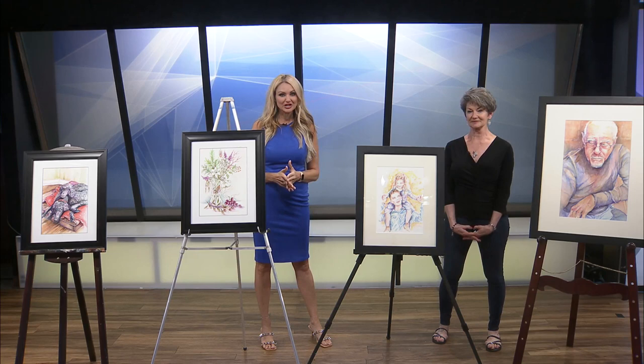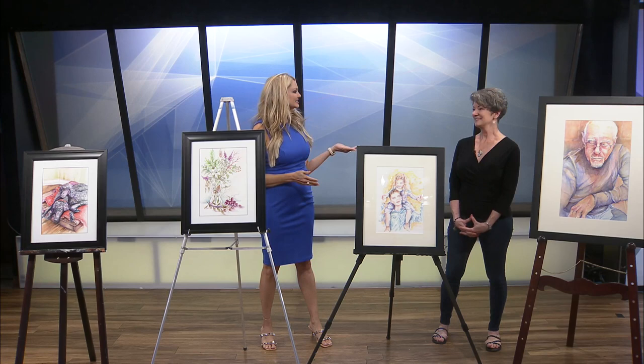Welcome back to Ozarks Live. We're lucky enough to have another artist from the Fresh Gallery in Springfield with us today. Say hello to artist and member of Fresh Gallery, Nadine Elman. Nadine, tell me about your love for watercolor.